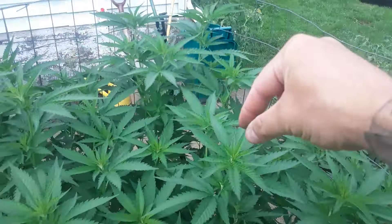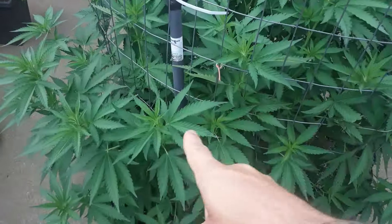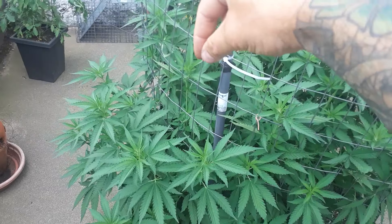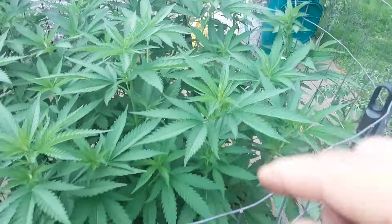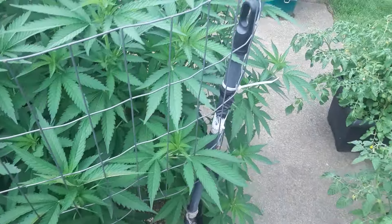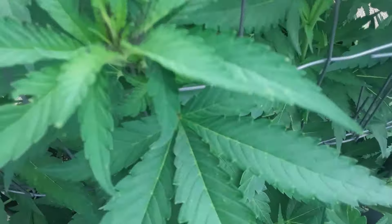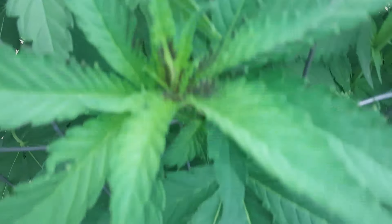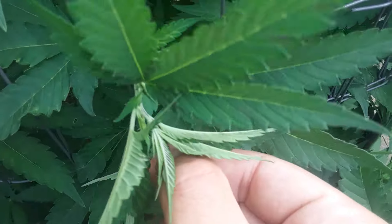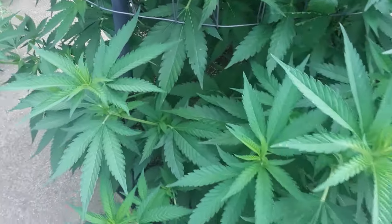This needs to be topped. I'll top every single branch on top here and let these ones grow up another 10 days, then top those afterwards to even it out more. By topping these ones, it'll send the energy down and these will grow up to match it — get a more even canopy. Look at this — usually that purple happens during cold temps but it's been hotter than ever. I'll pluck that little purple spot off. Weird.